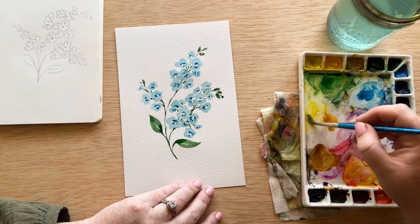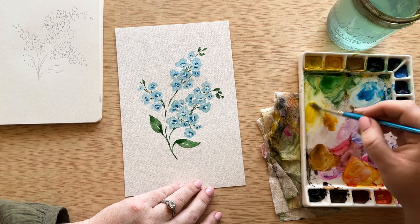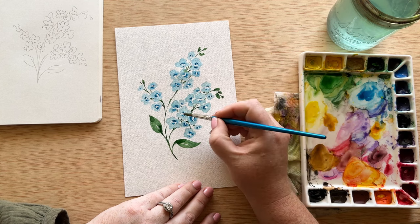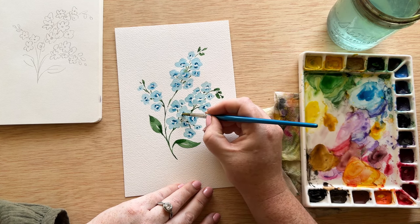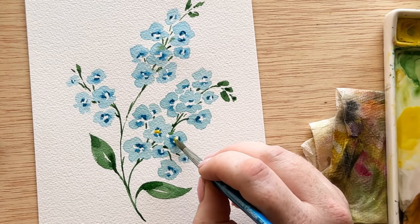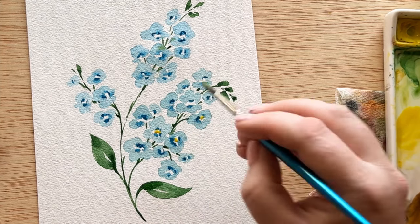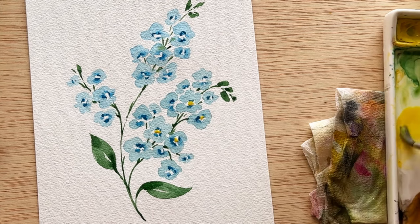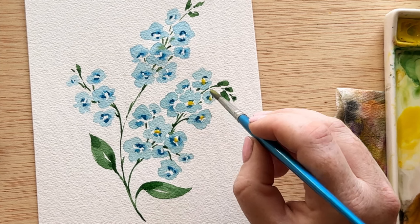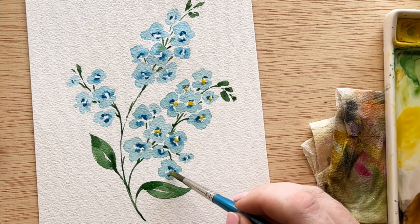Now we are going to paint the centers. Make sure you have rinsed your brush very well because we don't want any green centers. We're going to mix up a bright yellow using some darker yellow and some lighter yellow, and just tap that into the flower. Make sure your flowers are completely dry because if the blue and the yellow mix, you'll have green centers. We want that bright, beautiful yellow center because it gives such a nice contrast to this blue flower — just a small dot in the middle of every single flower.